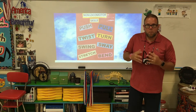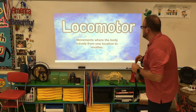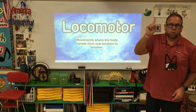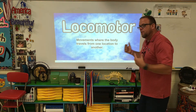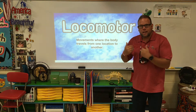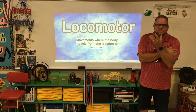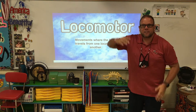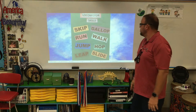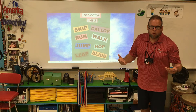All right, next we're going to talk about my favorite — this is what we do the most: locomotor movements, where the body travels from one location to another. I always ask, 'How did you get to the gymnasium? How did you get to class?' Everybody thinks about it, and someone raises their hand and says we walked. Let's see if walk is one of our locomotor skills — boom, walk!